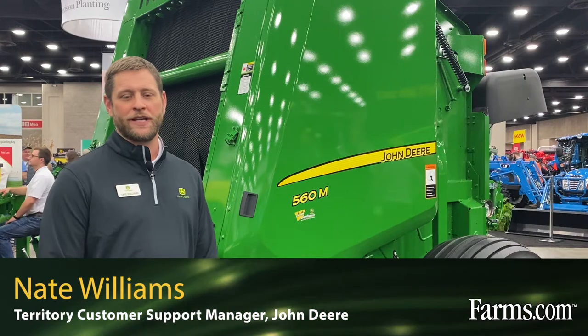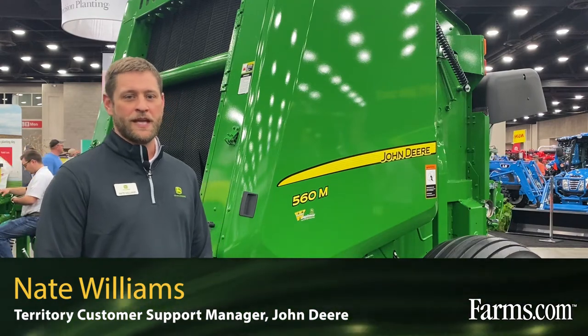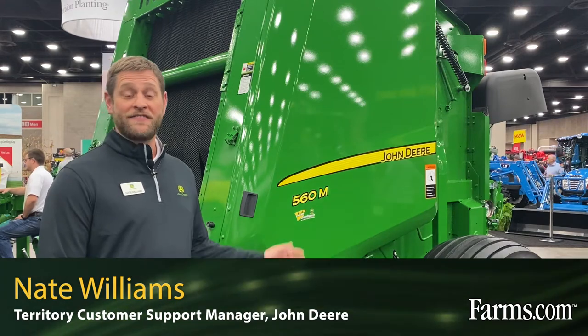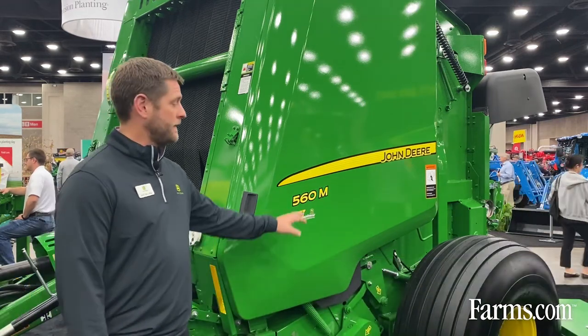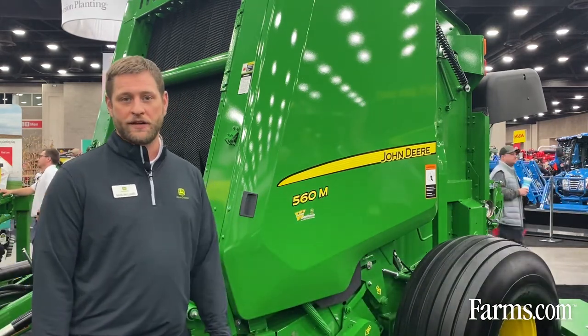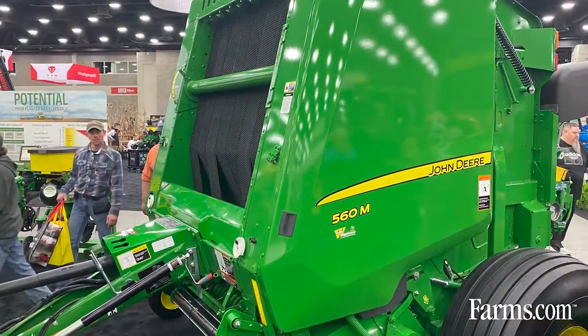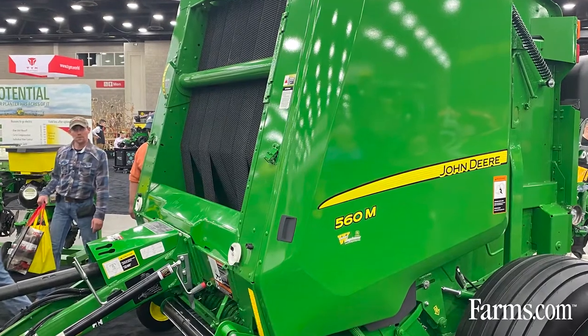Hi, I'm Nate Williams, territory customer support manager with John Deere. Here with me today is the 560M baler. This is a five-by-six baler, and the zero in the name refers to the zero series, which we introduced a few years ago — if you're familiar with the seven, eight, and nine series, this zero series follows that lineup.